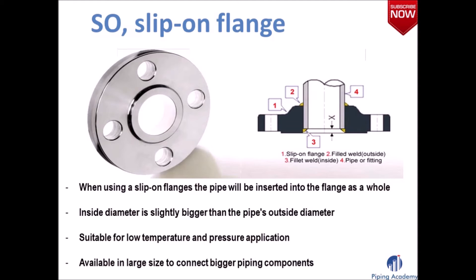The slip-on flange is a very interesting kind of flange. When using a slip-on flange, the actual pipe is inserted into the flange as a whole, which works because the inside diameter is slightly bigger than the pipe's outside diameter. You can use the slip-on flange in an environment for low temperature and pressure applications, and it's available in large sizes to connect bigger piping components.